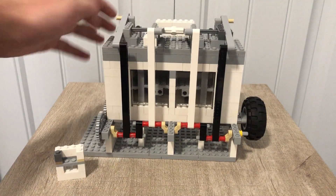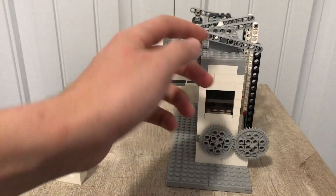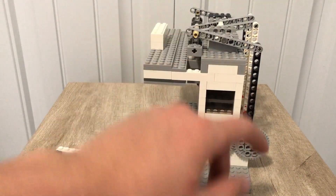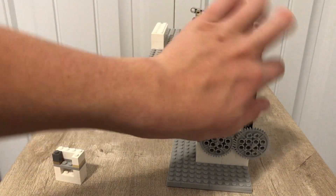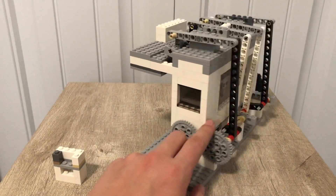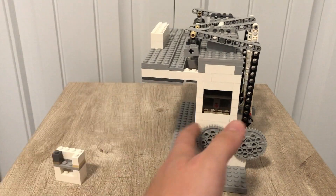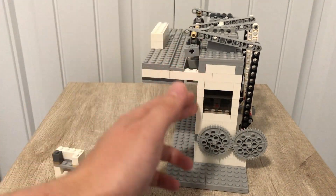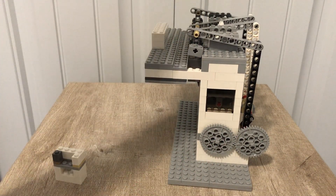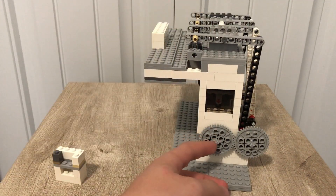So as I mentioned, this is the overhead valve vacuum engine. Basically what that means is instead of the valves just being connected to a separate axle on the front — so around here — and then going up to the valves, the valves are connected through a series of rods that lead around to the back.